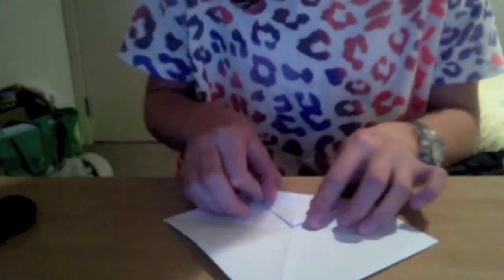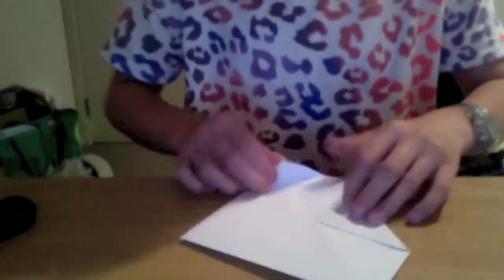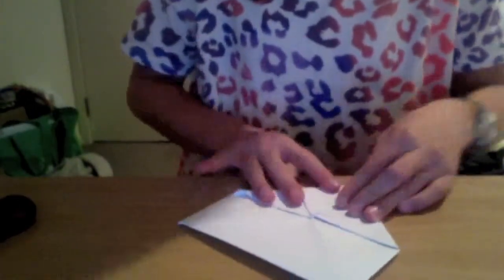Do the same on the back, folding each corner into the middle. You should now have a small square. Fold your square in half and half again, then open those last two folds.